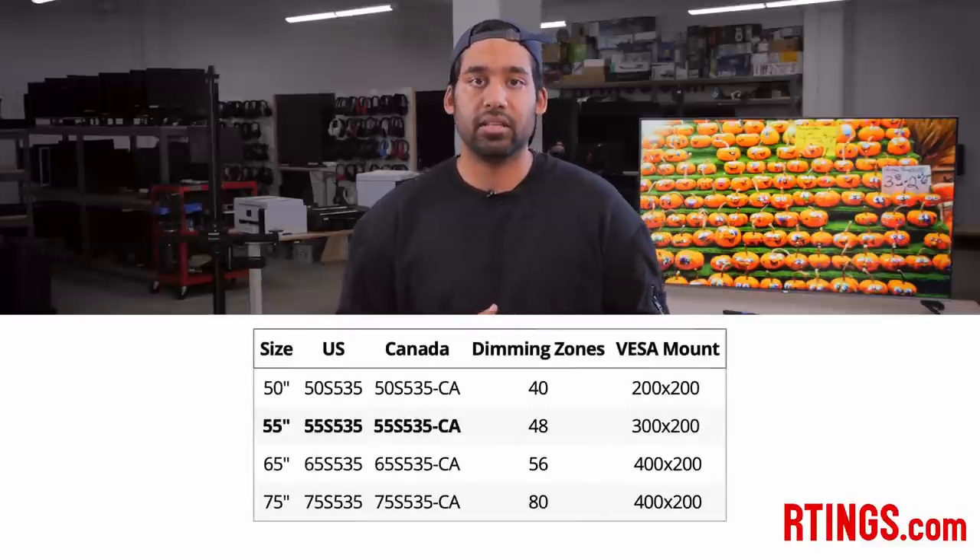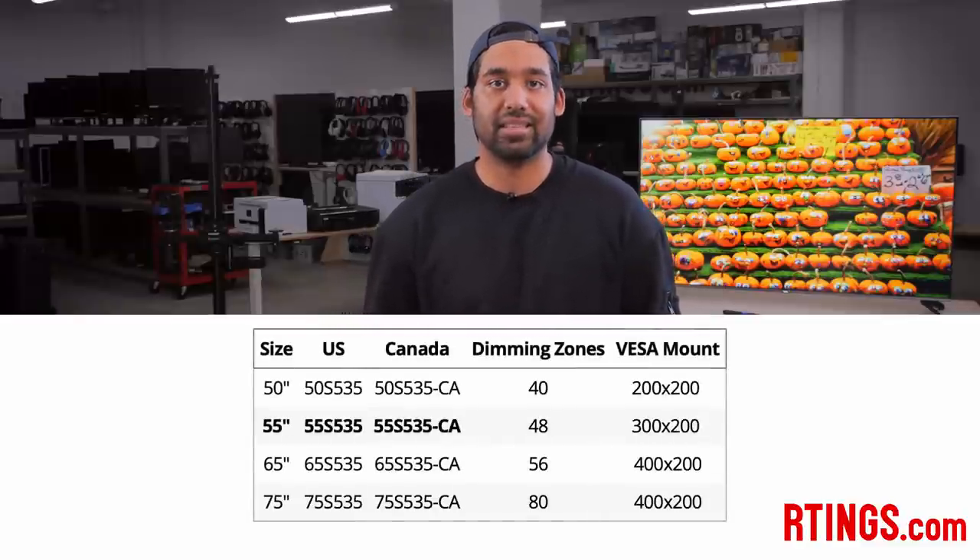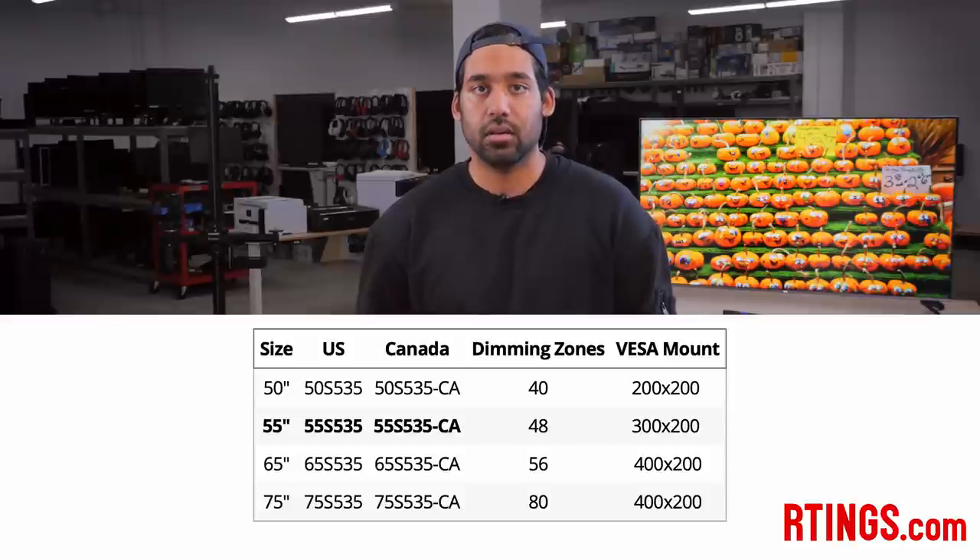We bought the 55 inch TCL 5 Series to test, but it's also available in 50, 65, and 75 inches. We expect the other sizes to have a very similar picture quality. For a more detailed comparison with other models, see the review page on our website which is linked down below.